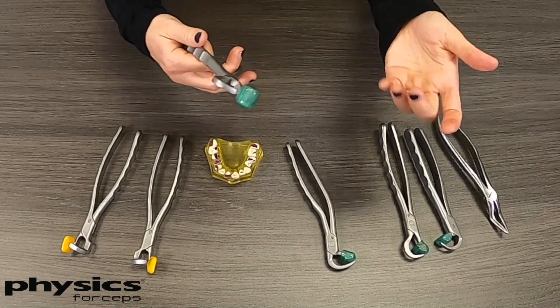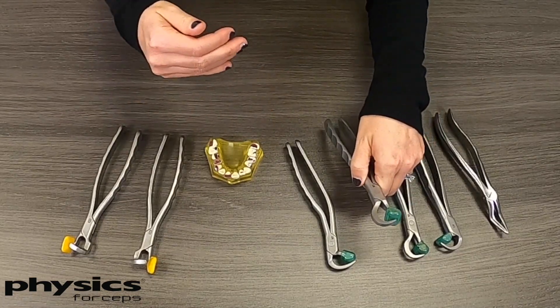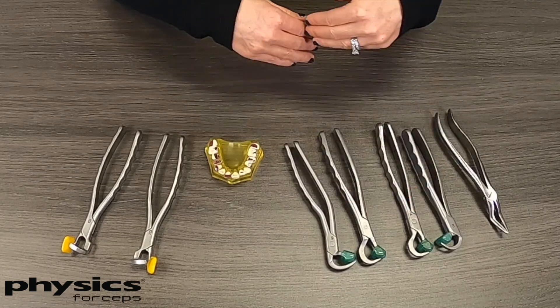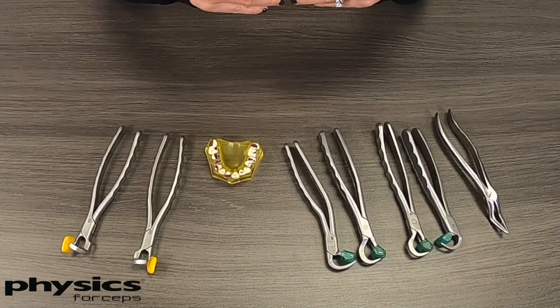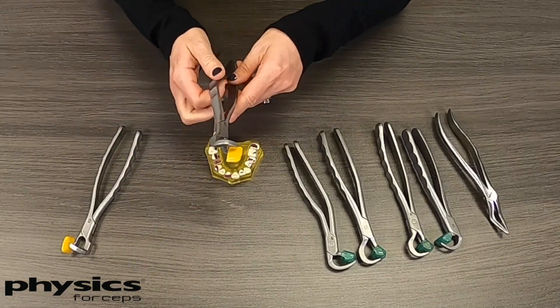Another commonly asked question is how these work when you get farther back in the patient's mouth. These four instruments will pretty much get back to your first molars. You may or may not be able to reach the second and third molars, depending on the cheek limitations of the patient.